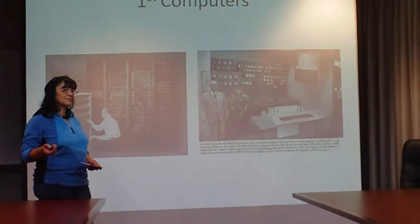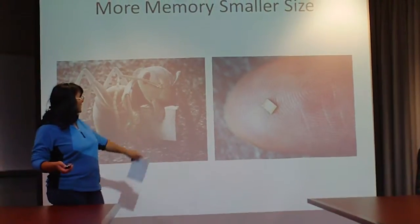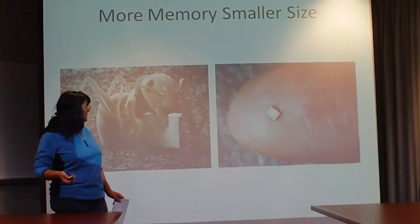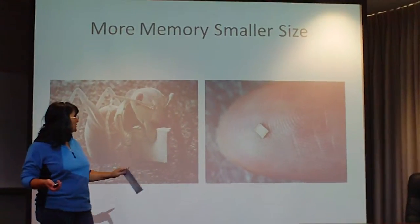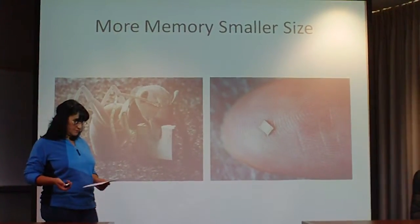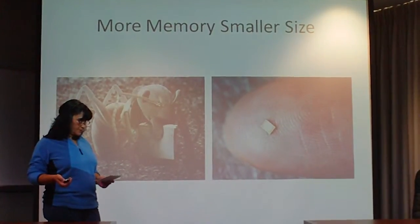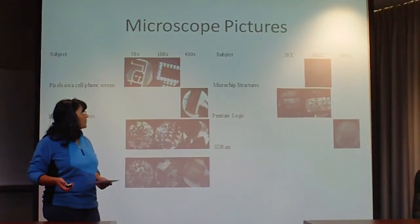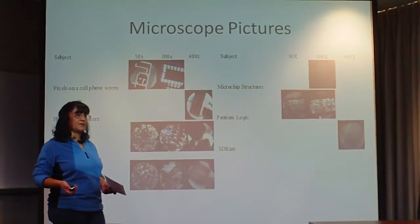These are what goes in your computers nowadays, your small phones, your little handheld devices. These are about as small as it gets. This would probably hold about 16,000 bits of memory. So in order to build them this small, you can have an idea of what it could possibly take to contaminate something like that.